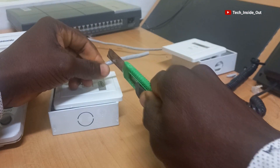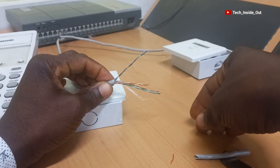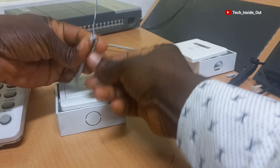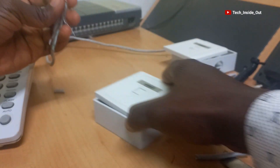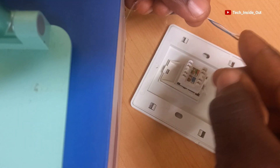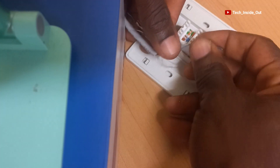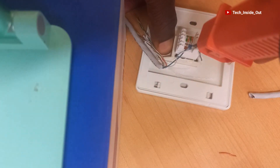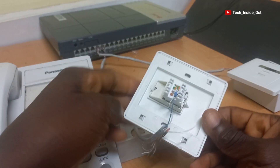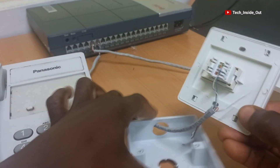Let's repeat the same process for this other socket. We will be terminating only the blue pair since this cable will be used to serve just a single line telephone, so I can just put the rest aside whilst terminating just the blue pair. Pass it into the pattress box and untwist the blue pair. Mount it on the keystone jack and then punch them down. You can see that we have terminated just the blue pair and that is enough to get any single line telephone fully functional on this socket.